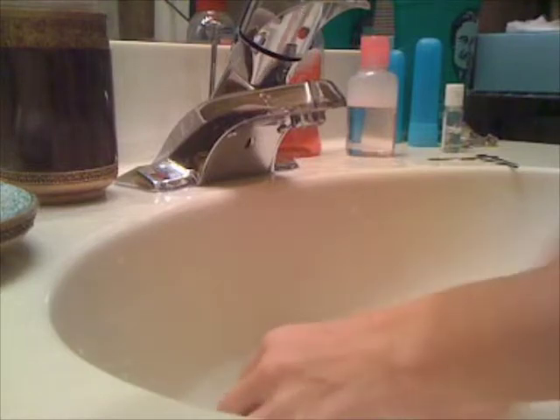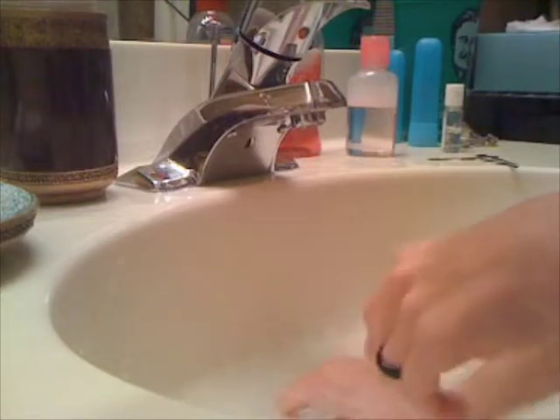So then you take your article of clothing, get it all nice and squishy, and you are going to squeeze it 200 times.